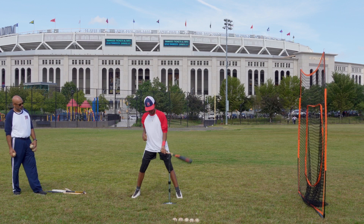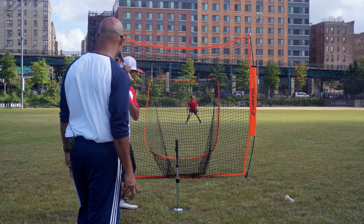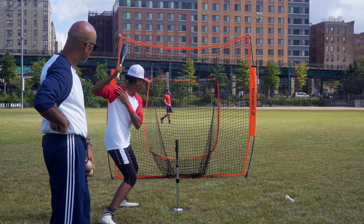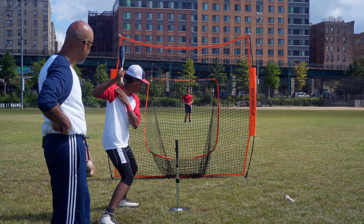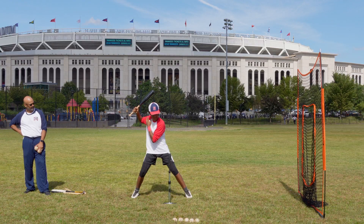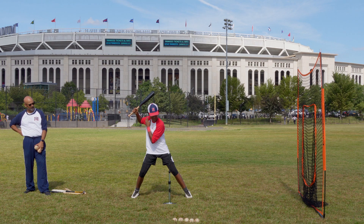He's going to hold that bat in one hand, get in his regular batting position, and take a step towards the pitcher to get into his launch. From that position he wants to make sure, just like in the last drill, that his front foot heel is down and his shoulder is locked in. From there he's just going to take a swing with that short bat and try to hit the ball right up the middle.